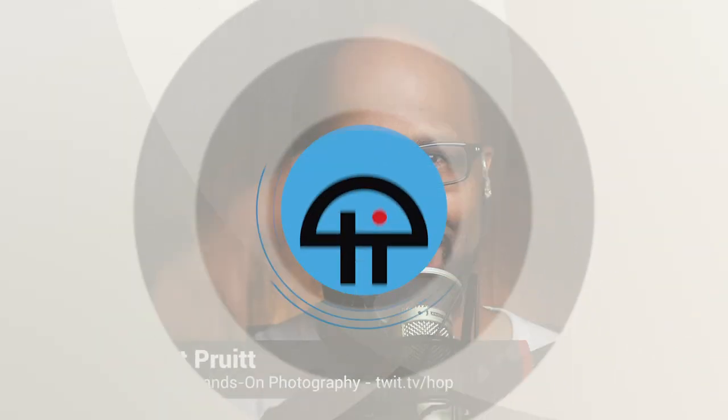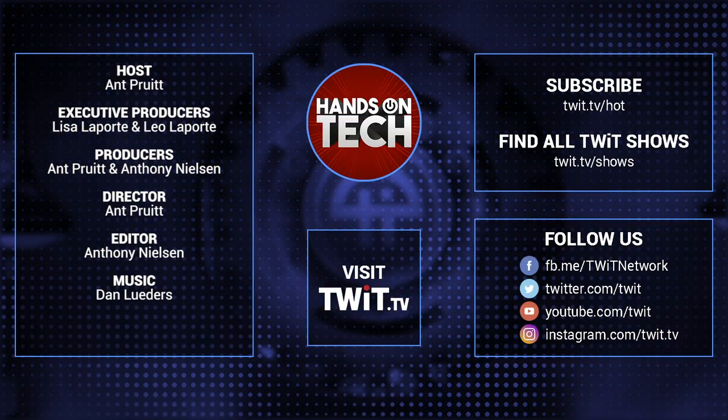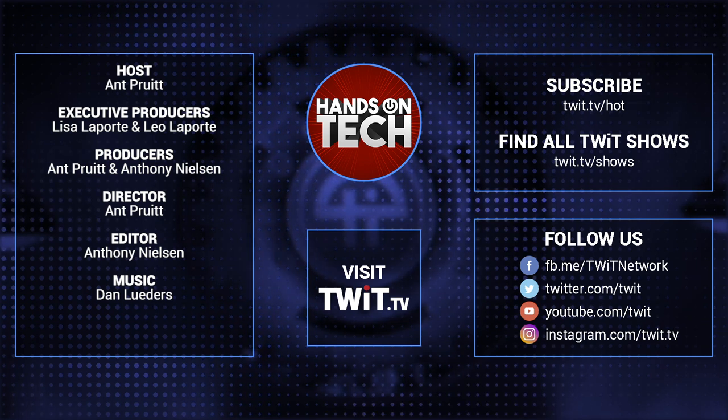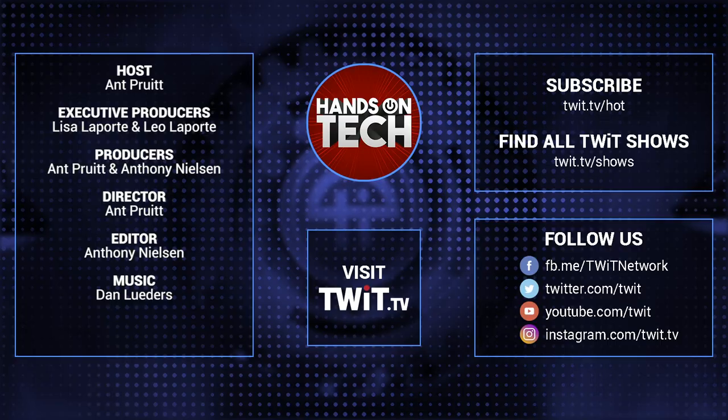Thank you folks so much for watching this week's episode of Hands-On Tech. I really do appreciate all the support. Make sure you subscribe to all of our other shows here on the network, specifically Hands-On Photography if you don't mind. We'll catch you next time here on Hands-On Tech. Take care. Keep up with all the hottest tech news and gadgets — visit twit.tv, where you'll be able to find and subscribe to all our tech shows. Thanks for watching Hands-On Tech. We'll see you next time.